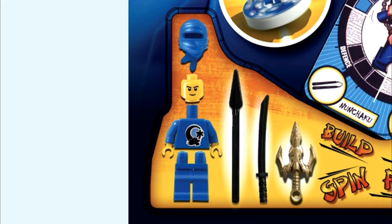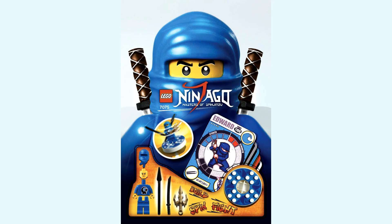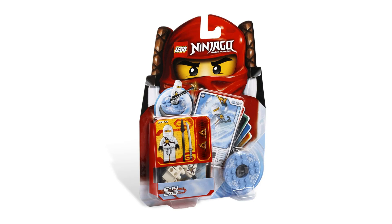For this design, we can see we just have a generic Ninja minifigure, most likely as a placeholder for the packaging design. And you'll notice that the main Ninja is Jay on this packaging instead of Kai, like we saw for all the 2011 spinners.